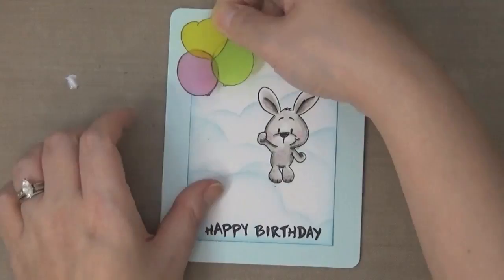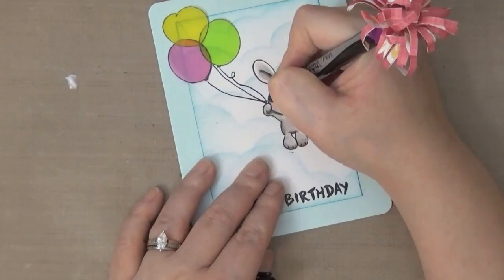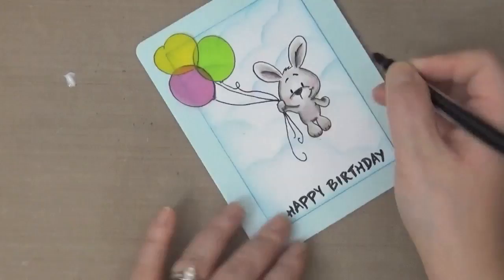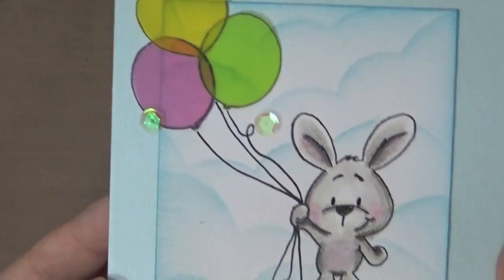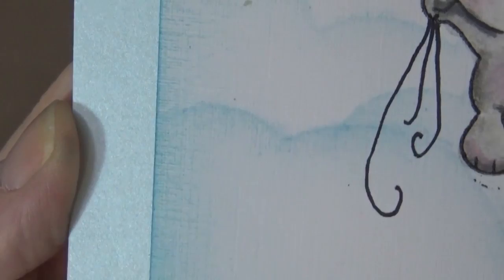Now I'm going to draw in my strings using a very fine Sharpie pen, just curving them here and there. I've also colored in the eyes. I've added some sequins, and where the balloons touch the sequins I've also added matte medium so the balloon stays down. You can see that fantastic texture through the clouds on this linen cardstock.